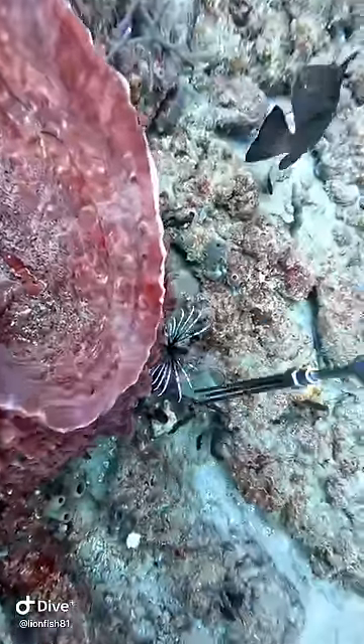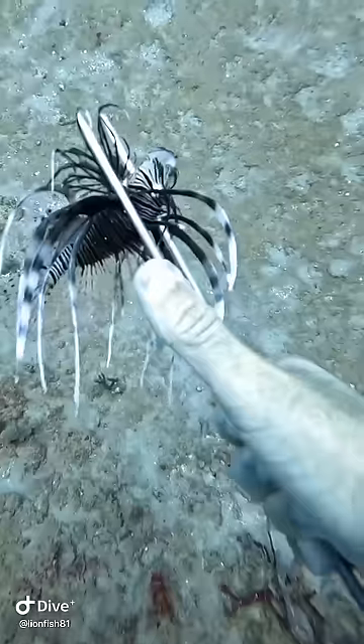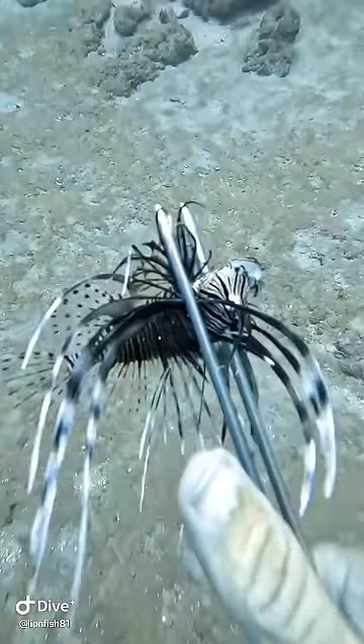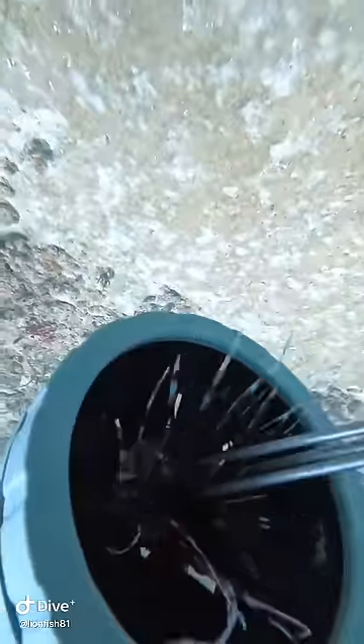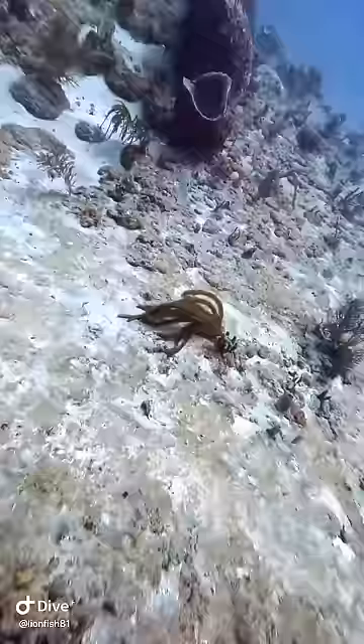Red grouper! Missed him — let's try it again. Got it that time. Look at how small he is — about the length of my thumb. We get a lot of small fish a lot of times. People say, why do you get the small ones? We do get them, but I don't tend to record it very often because it's difficult to do — I'm putting all my focus into killing the fish.